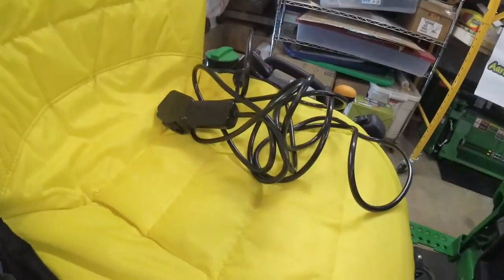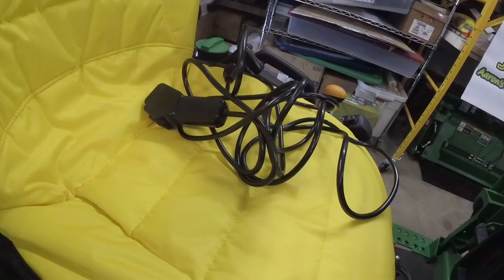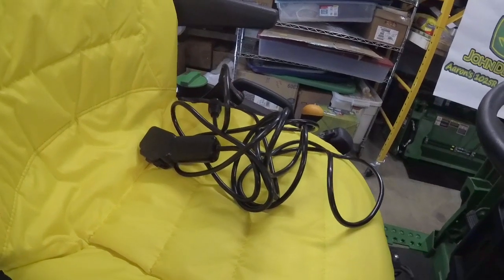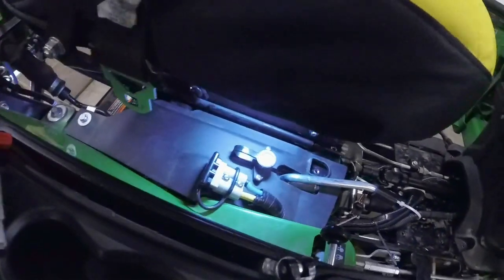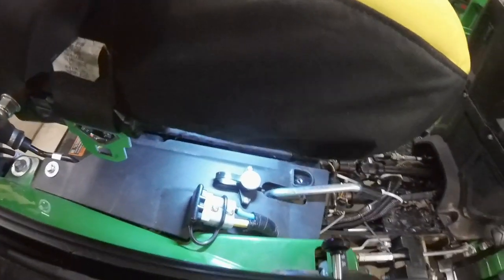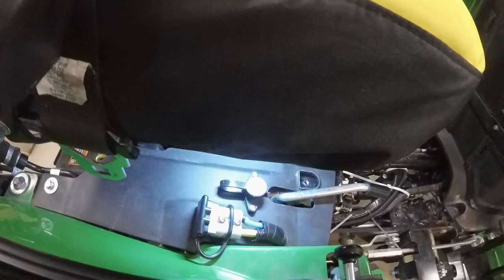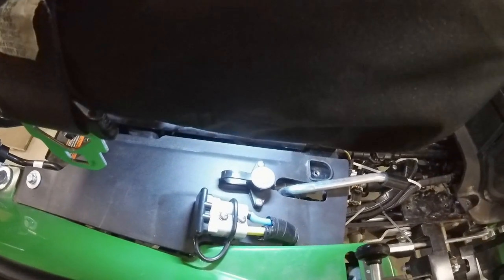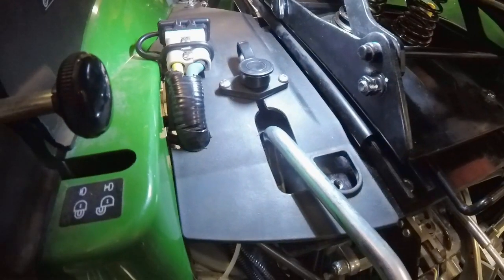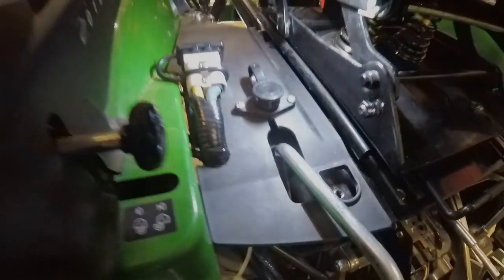So it comes with a remote control that plugs in and a switch. I decided not to use the switch — I'm just using the remote control. What I did was I mounted the plug-in for it on this little plastic plate. That way if I ever want to remove this because I'm selling the tractor or I have issues with it, I can just buy a new little piece of plastic plate and replace it, and my tractor will be back to normal. I have some photos I'll throw in that show me notching this out, and I have it notched so that I can slide the wires out to disassemble the whole thing.